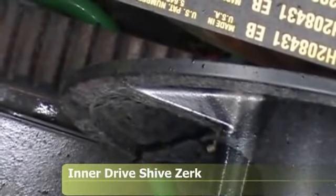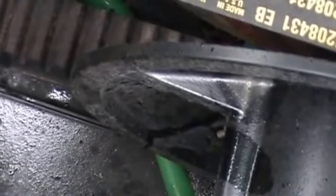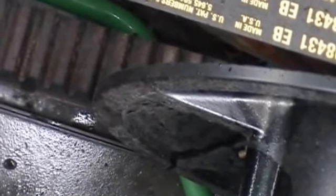Here's a grease zerk on your inner drive shiv for your torque sensing unit right behind the rotor. This grease zerk needs to be hit about every 50 hours with about 20 shots of grease. Once you've given it the grease, you need to speed it up and slow it down throughout the speed range to distribute the grease.